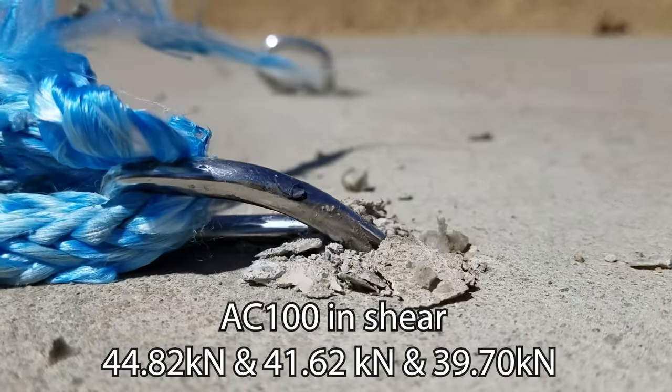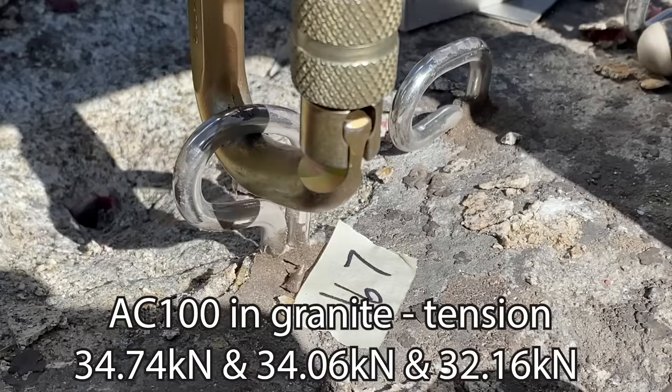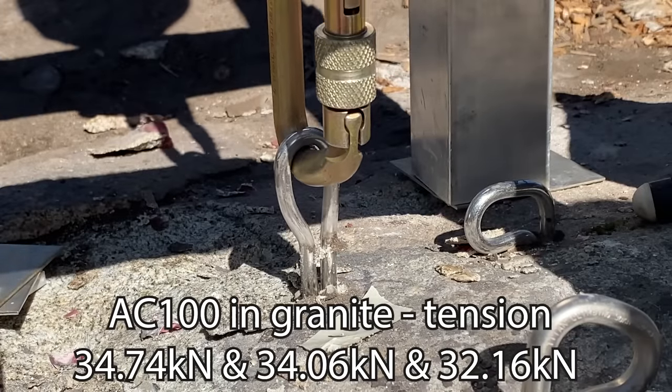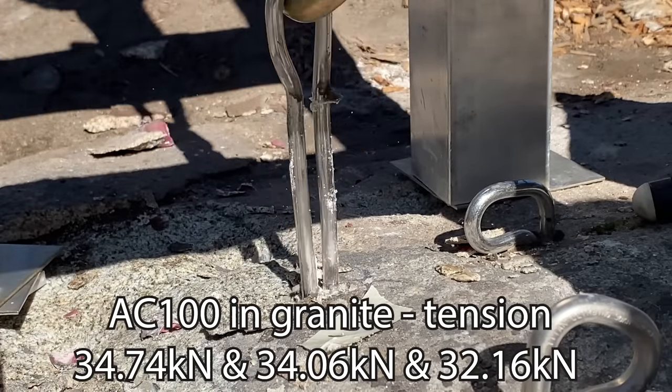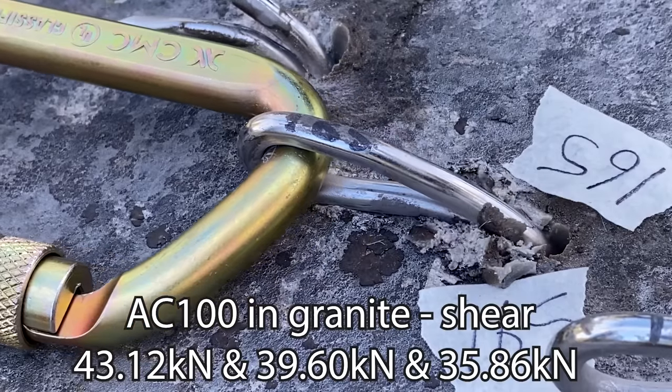We tested shear with AC100 as recommended and got impressive results — though it still deforms around 6 to 8 kilonewtons, the ultimate strength was 44 to 39 kilonewtons. That's roughly twice as strong as most carabiners you'd clip into. The beauty of glue-in bolts is they're better for softer rock. We also tested in harder rock and got similar results: in tension we got 32 to 34 kilonewtons — slightly higher than in concrete — but it still disengaged from the glue. In shear on harder rock, the bolt broke at the same numbers.